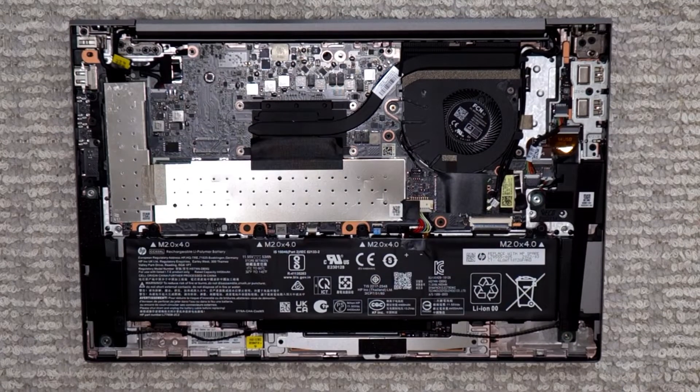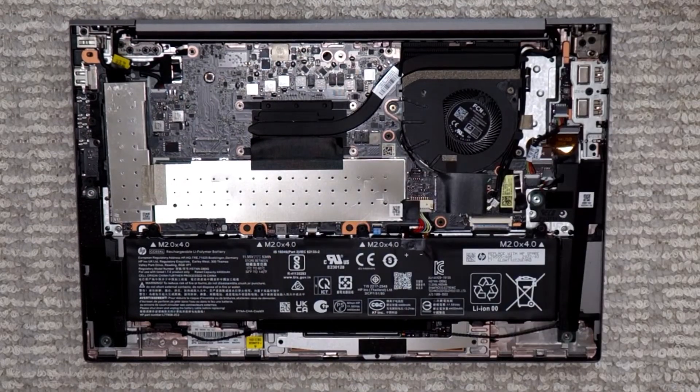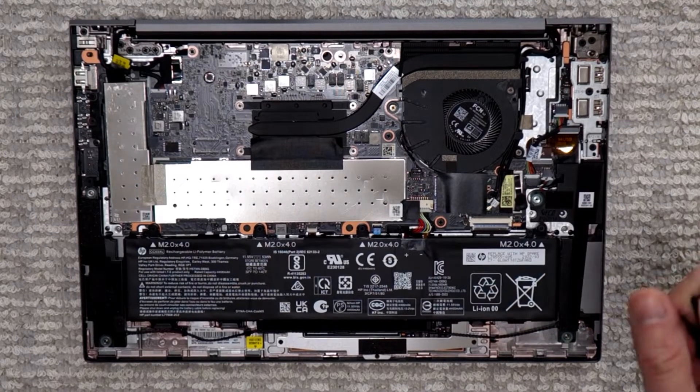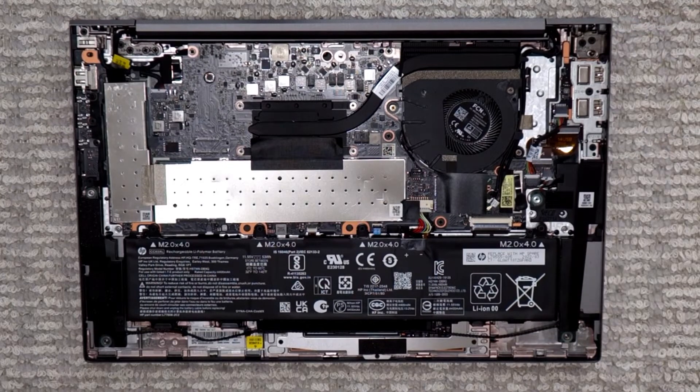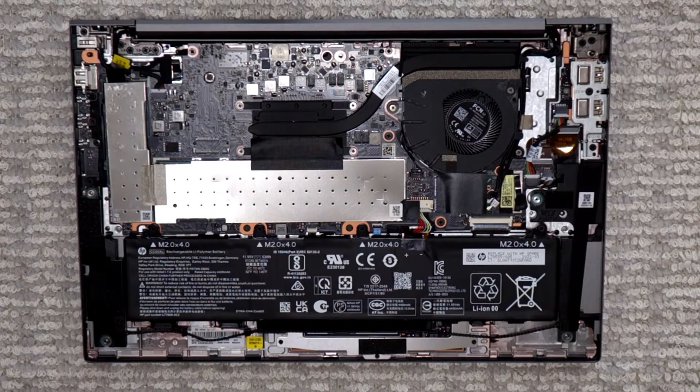Removing the cover was a little bit harder than I thought — definitely harder than what you have on Lenovo. First, the screws are a unique type, not the typical one, so you need to have the right screwdriver for it. And then it's kind of snapped together, so you have to force your way in a little bit to remove the cover.